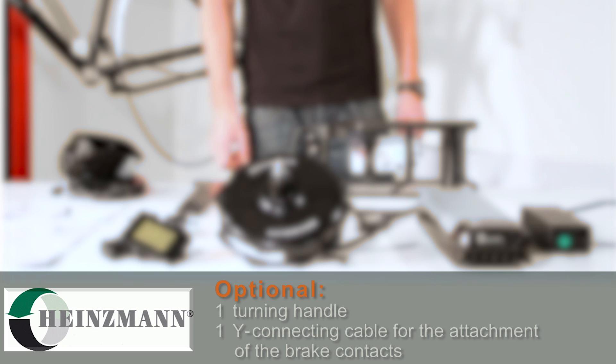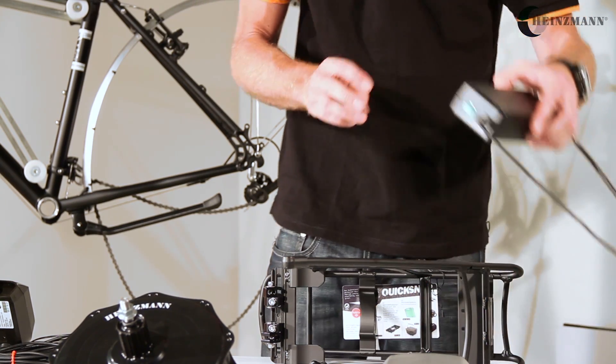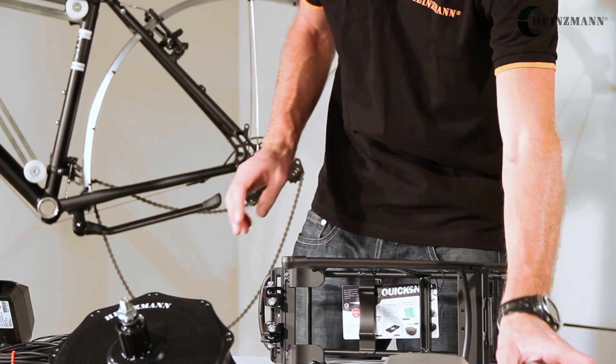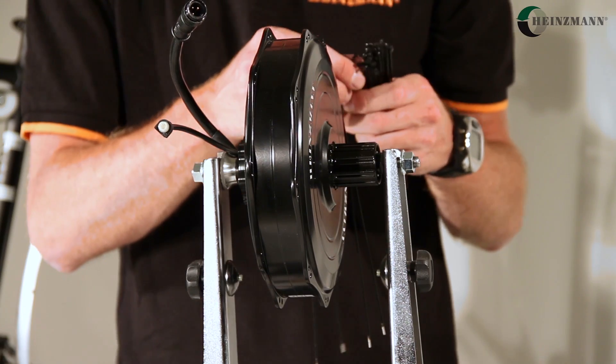It may also contain a Y connecting cable for the attachment of the brake contacts, in order to receive a recuperation signal. Start by unpacking all parts and removing the remaining packaging. Check if all parts were included and if they are undamaged. Immediately complain to the sender about any potential damages in transit.